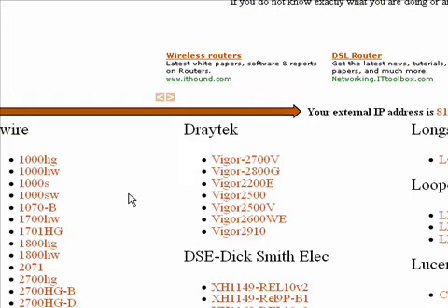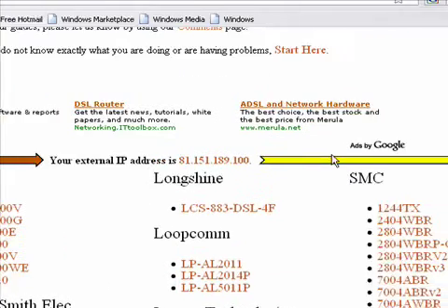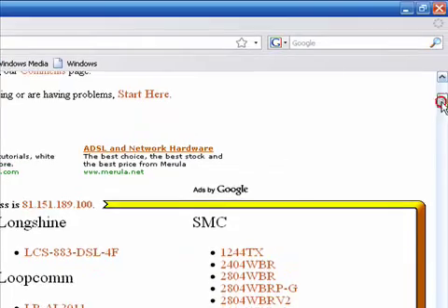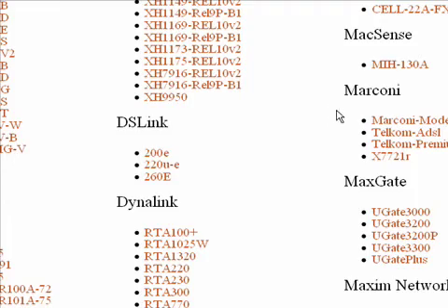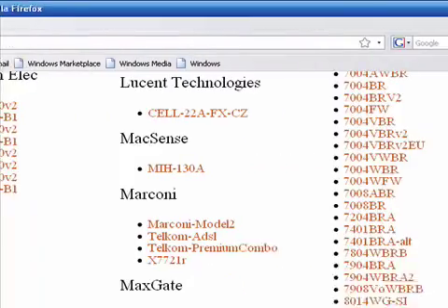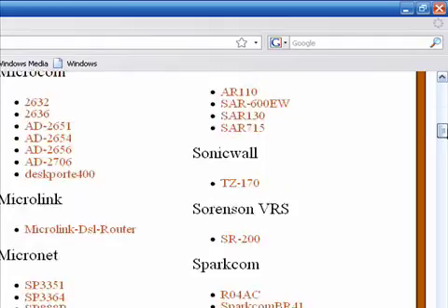What you have to do is find the make and model of your router or modem — it should be on the back of it. Then click on it. So if you're using a D-Link, scroll down to D-Link, or whatever it is, and click on your router type.